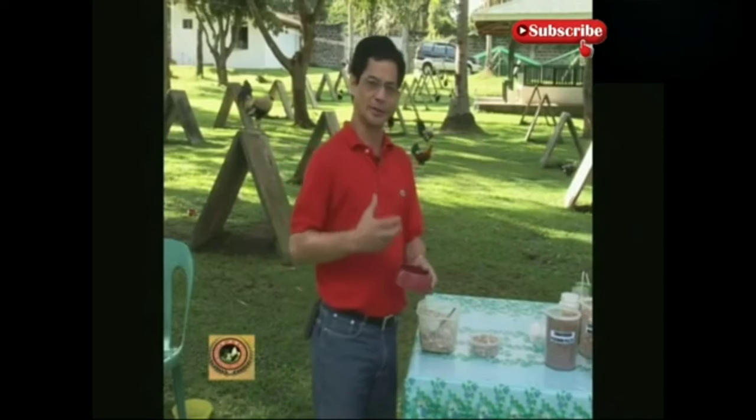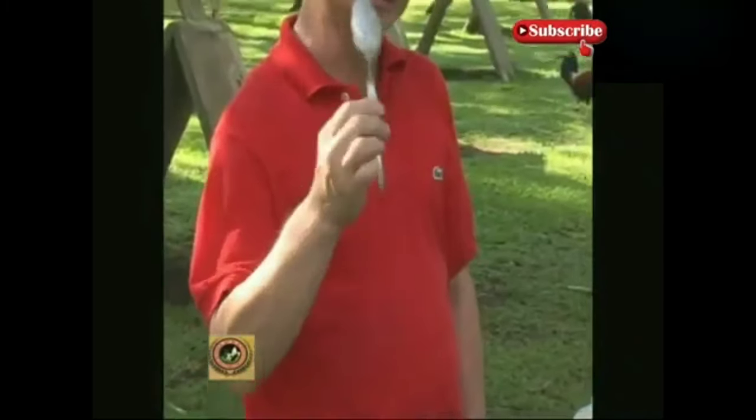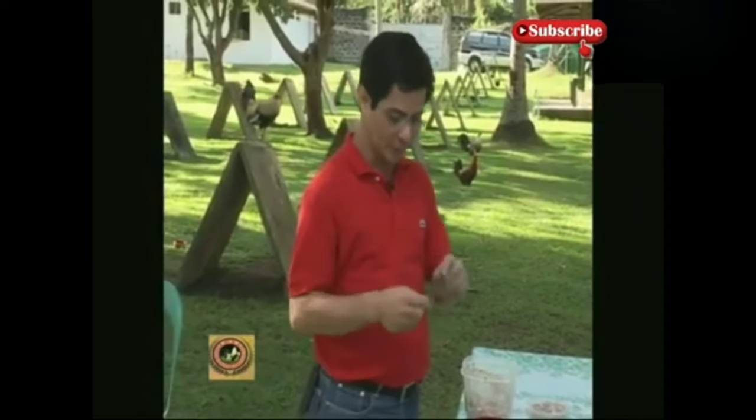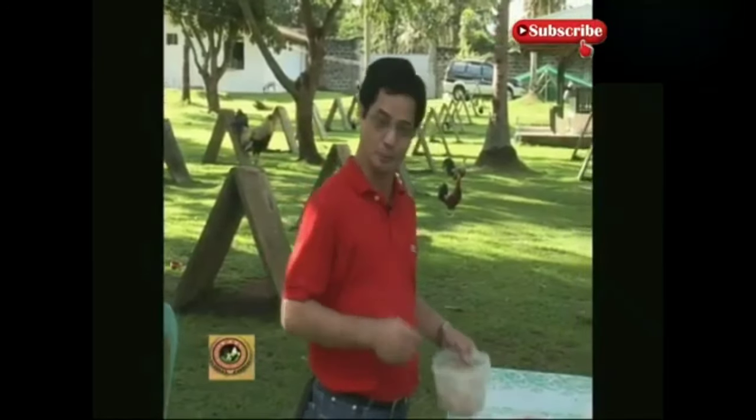This is what we call individualizing the treatment for each rooster we prepare. Just like people, our digestion differs. During fight day, this exact spoon is what you bring to the cockpit — don't borrow a different spoon there. Because this is your pulse, your feel. Remember, bring this with you. Anytime you want to give half a tablespoon or one tablespoon according to the fight schedule, you'll know exactly how to manage it, because your touch and your pulse are in this very spoon.